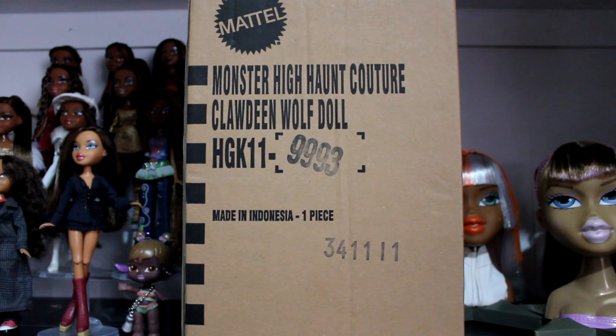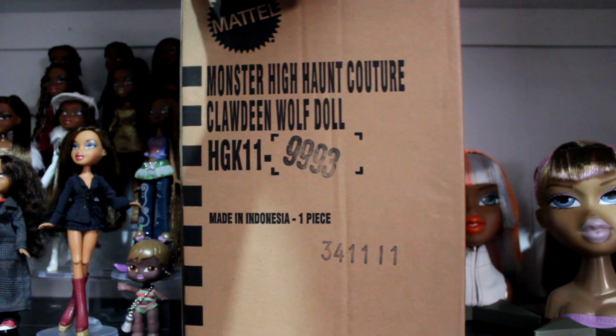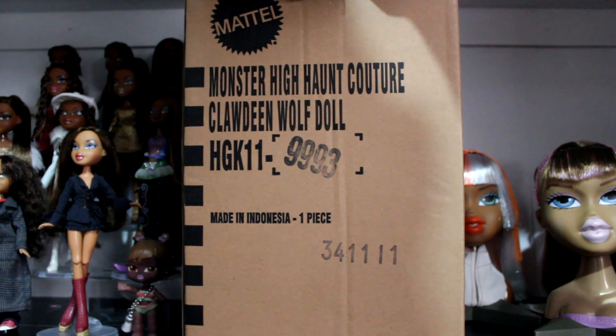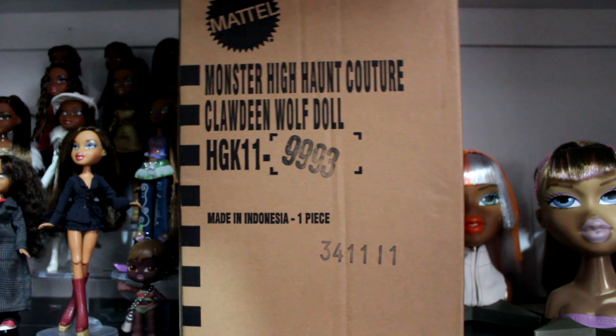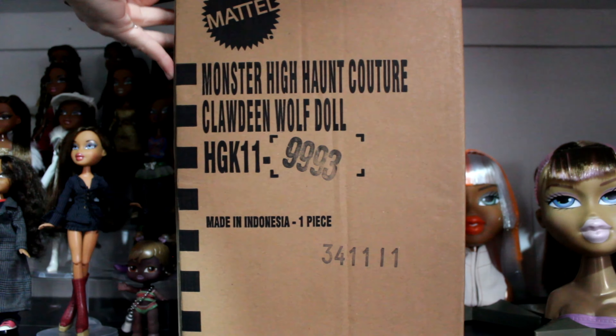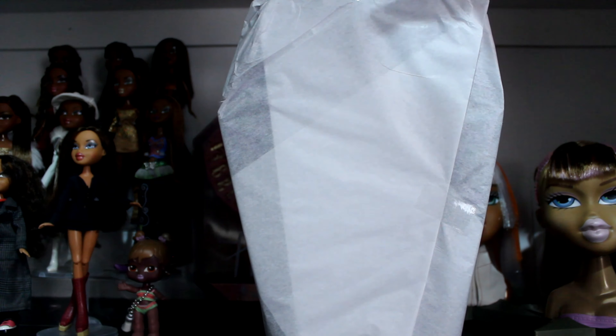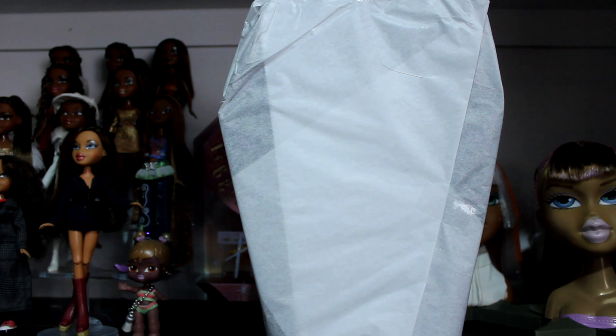Hopefully inside it'll be the fully flexed Clawdeen Wolf doll, so let's get straight into it. I'm going to do a full unboxing on camera of this part anyway, since it's literally just this — so this is where we're at right now.